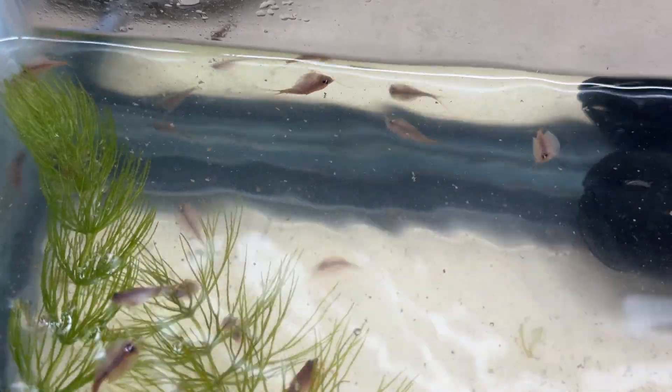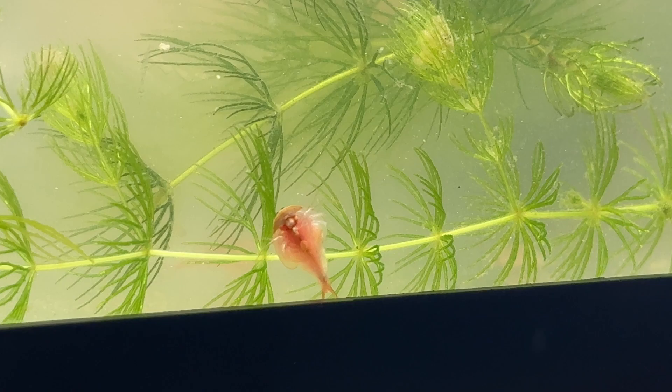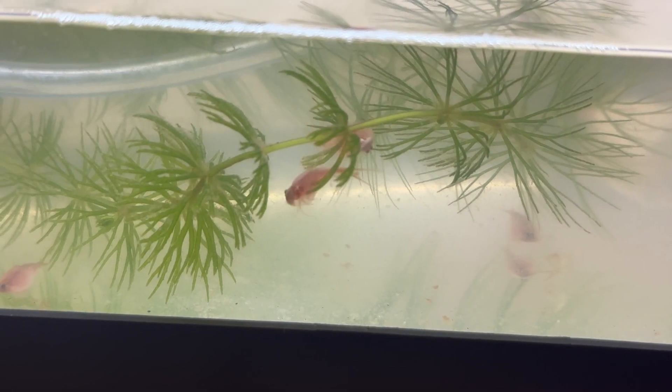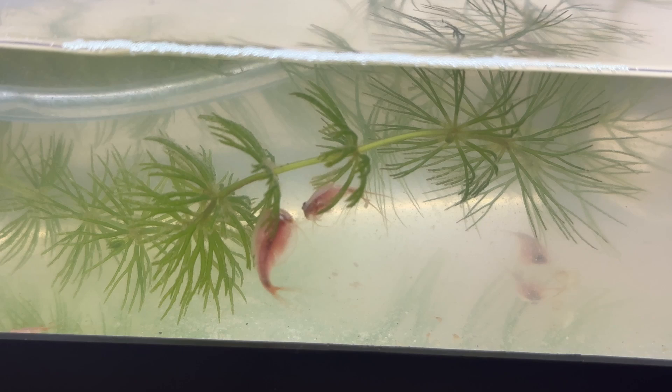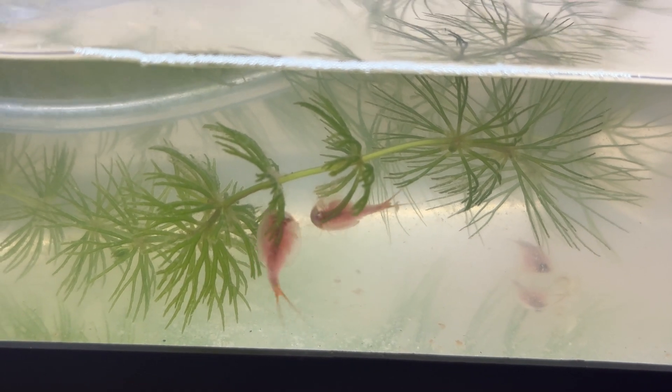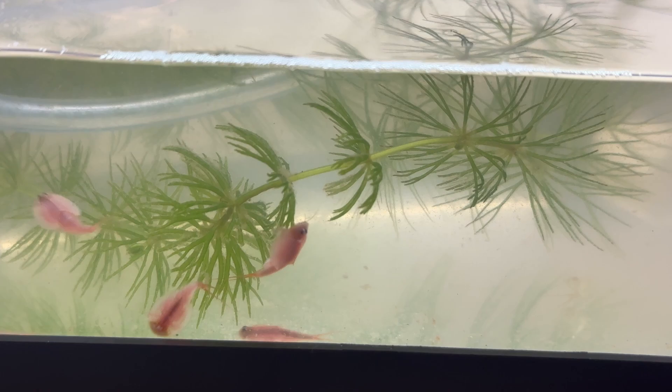Hello everybody and welcome back to another video. In today's video we're diving into the fascinating world of triops, also known as tadpole shrimp. These little crustaceans are like living fossils. We're going to cover everything you need to know to hatch triop eggs and raise these prehistoric creatures right at home.